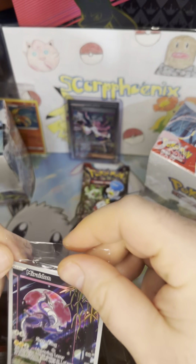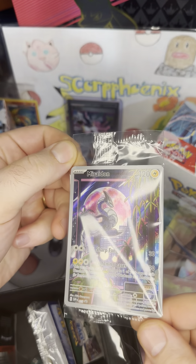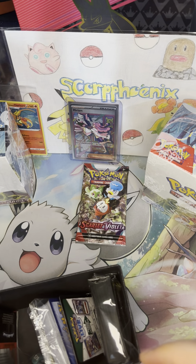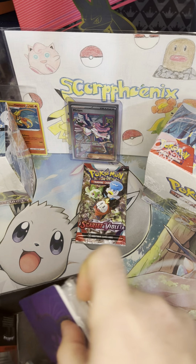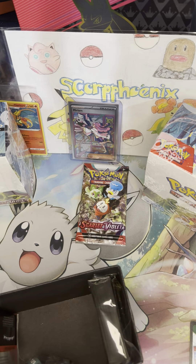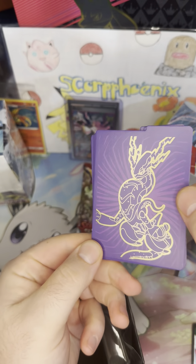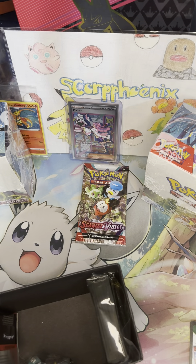Here is the beautiful Koraidon promo that I'm not going to take out. I'll probably open at least one more of these boxes, so if I get a better centered one — although this one isn't terrible — we'll keep the sealed one that's more well-centered. Obviously we have our brick of energies, as you always do in your ETBs. Here are the dividers — the very shiny gold side, and here's the purple side with the gold outline of Miriam. Those are really cool.